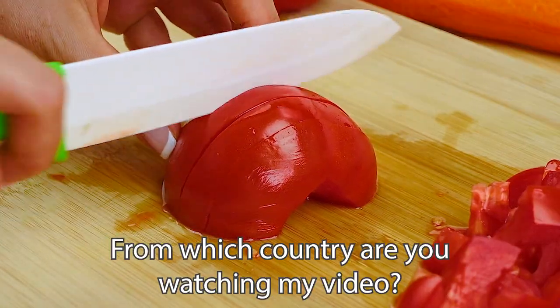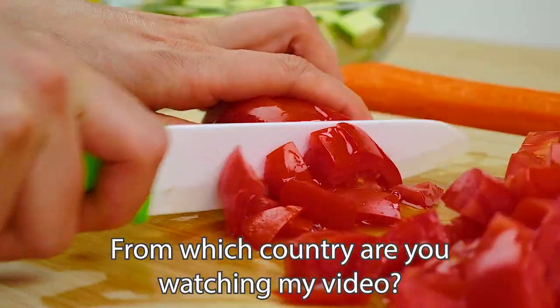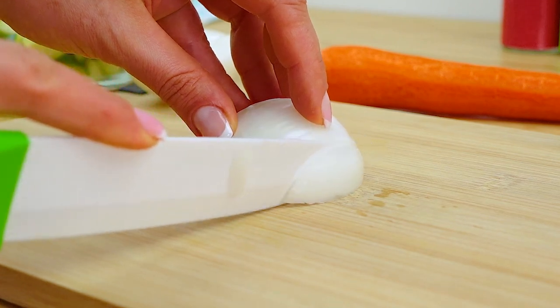Dear friends, I will be very interested if you write in the comments from which country you watch my videos. Now take 1 onion and finely chop it.